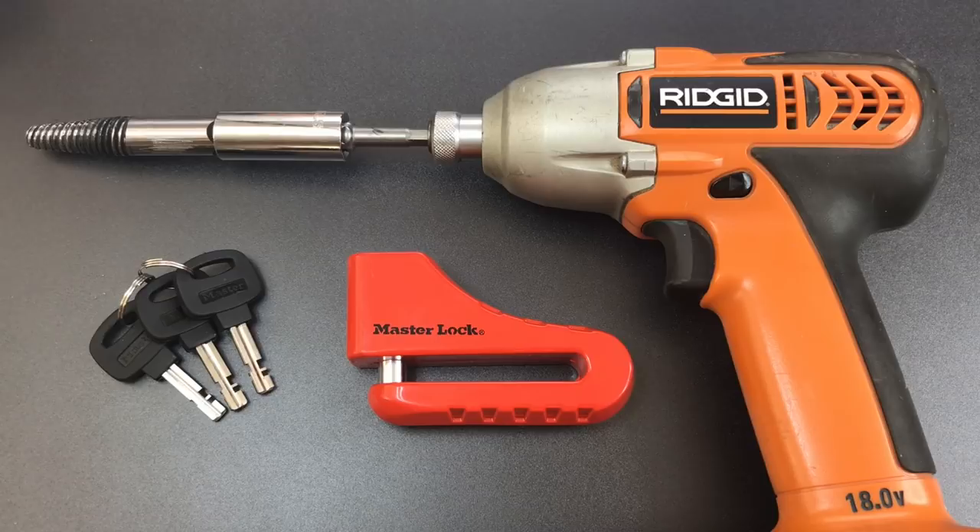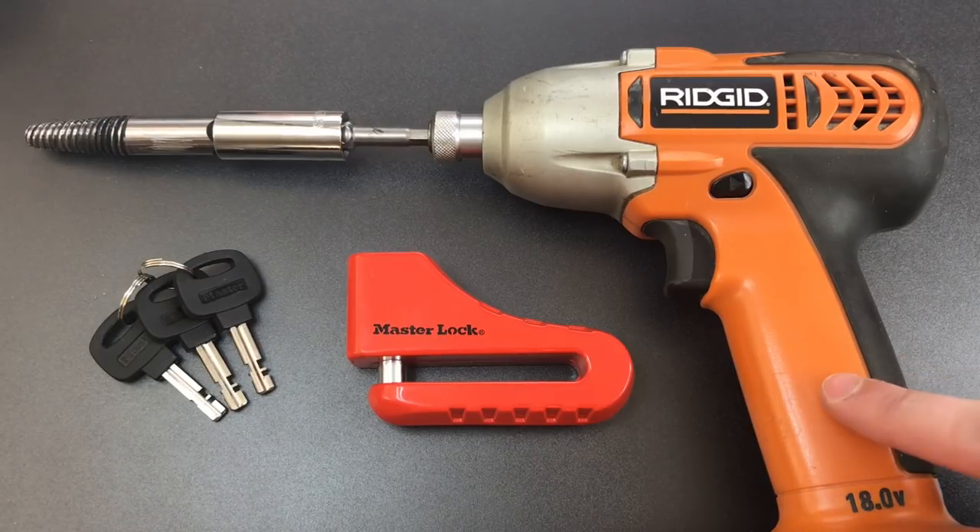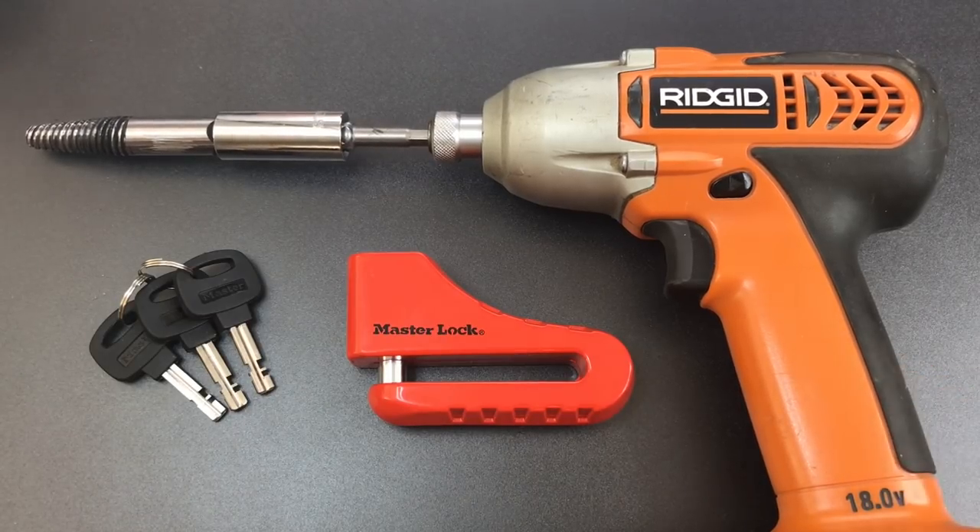On the other hand, the way I was doing it was quiet, cheap, and the tools would fit in my pocket. But it was also very slow compared to an impact driver, which has the potential to complete the exploit in just a couple of seconds, so I figured it was at least worth exploring.